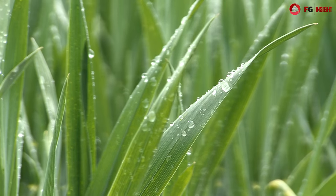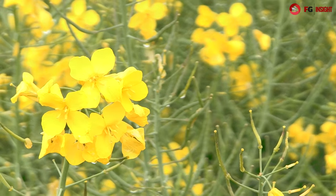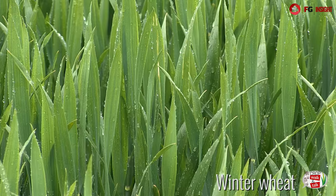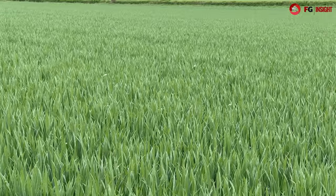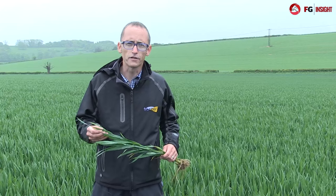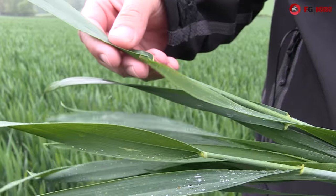Today we're going to be looking at wheat, barley and oilseed rape. We're stood in a field of wheat; the variety is Panorama. This was drilled in early October and due to the recent warm weather we've seen it rapidly go through its growth stages, so we've now got flag leaf fully emerged.